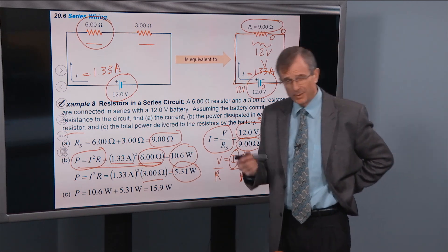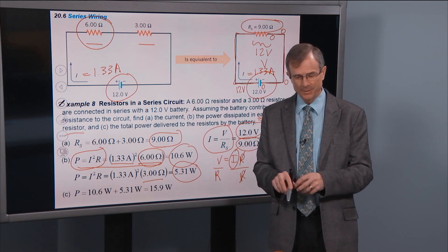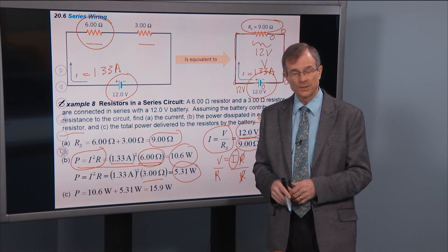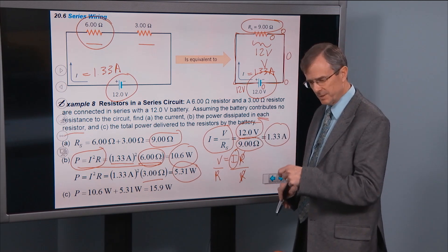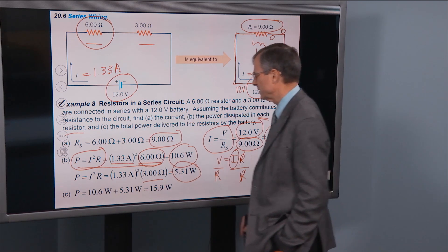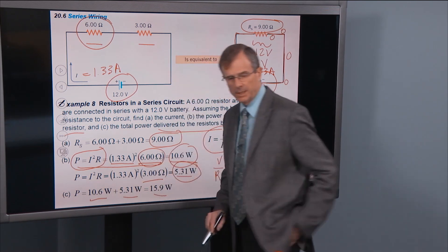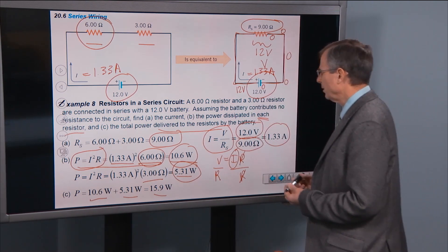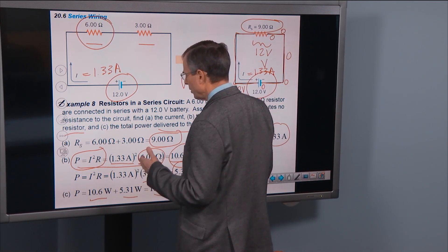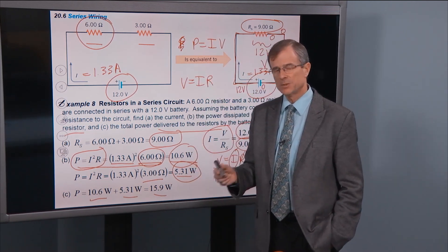When you think about a resistor and power dissipating in a resistor, that power doesn't do any good — the resistor just gets hot, and the heat dissipates away through convection or conduction. The total power delivered to the resistors is 10.6 plus 5.31 watts. Over and over again you will be using V equals IR, and over and over again you will be using P equals IV or its other forms, I squared R or V squared over R.